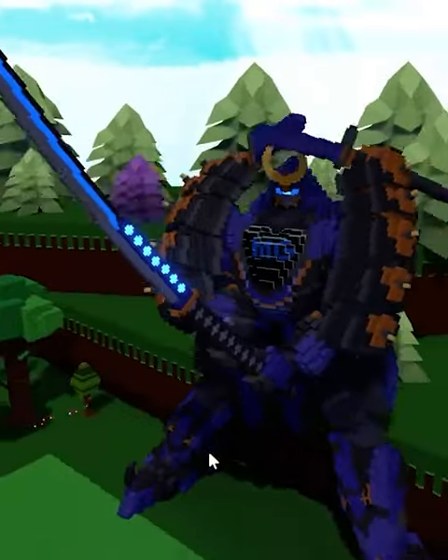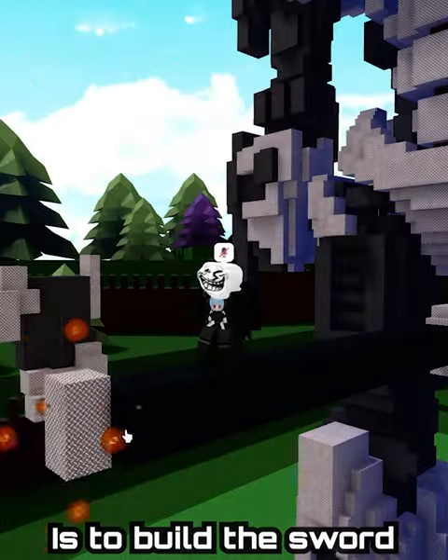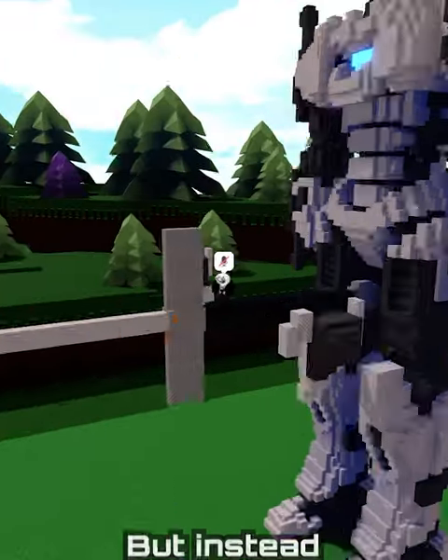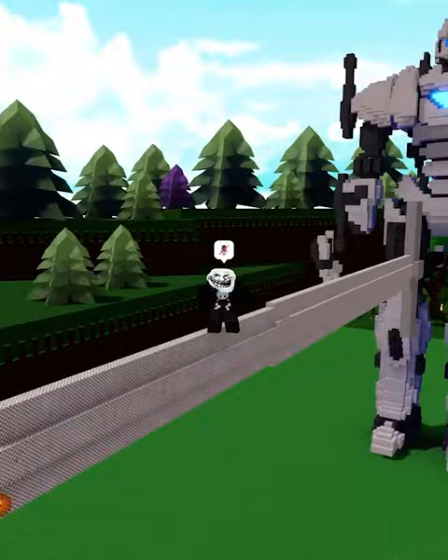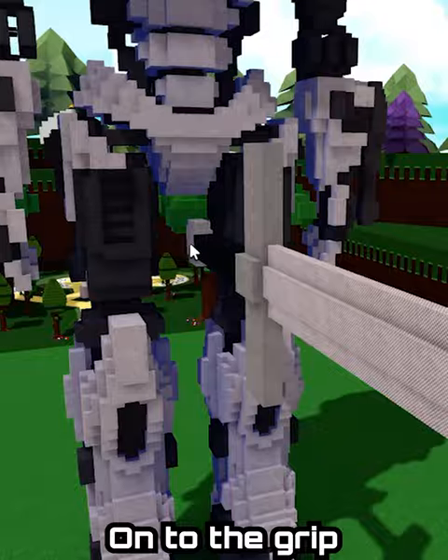We will be showcasing how to make your mech hold its weapon with two hands. The first step in the tutorial is to build the sword not in the hands, but instead place it right between the legs. This is so that it will be easier to move the hands onto the grip.